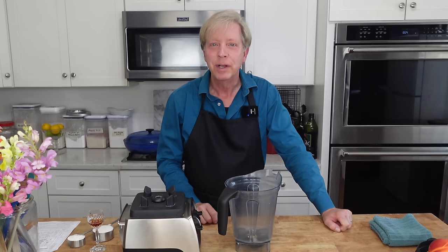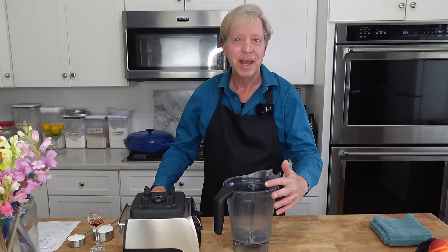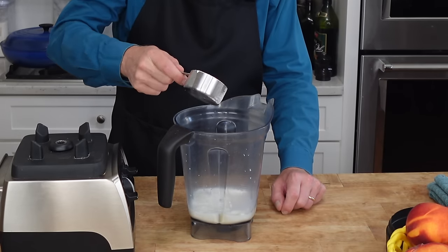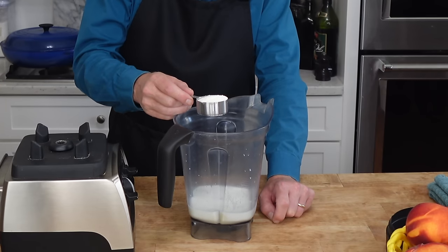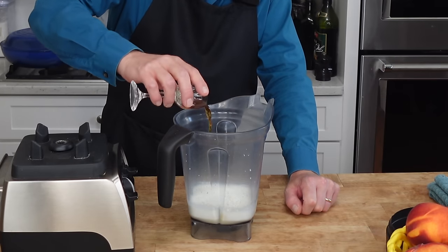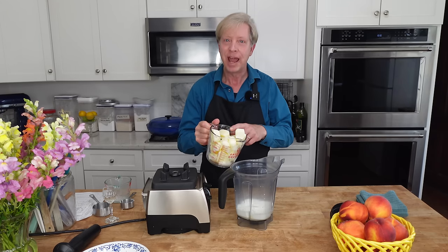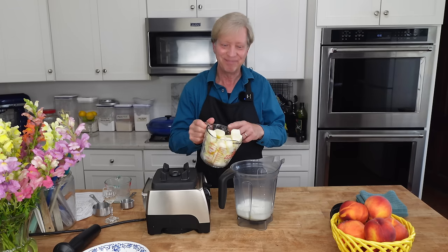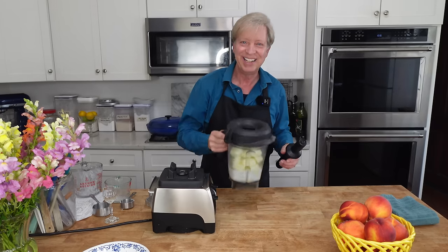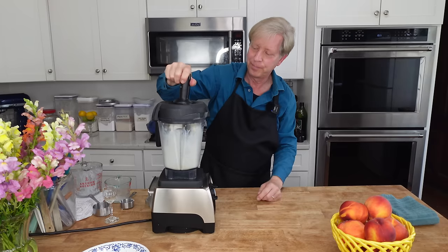While the galette is baking, I'm going to go ahead and make the ice cream. This is the easiest and best ice cream I have ever encountered. I'm making it right here in my blender. To the blender jar, add one cup or 240 ml of whole milk, a half cup or 100 grams of granulated sugar, a quarter cup or 25 grams of nonfat dry milk powder, one teaspoon of pure vanilla extract, and 24 ounces or 700 ml of half and half, which I froze in ice cube trays. I have my tamper ready just in case. Blend at high speed until the mixture turns quite thick — about 30 seconds.